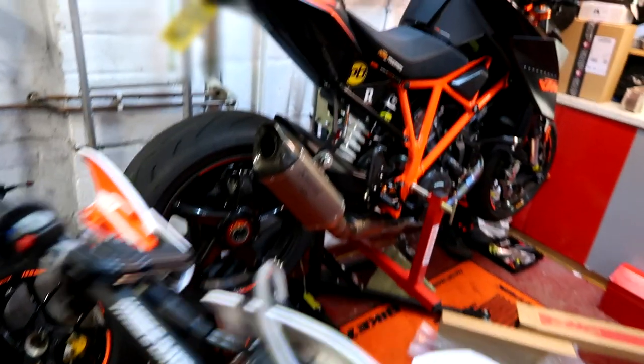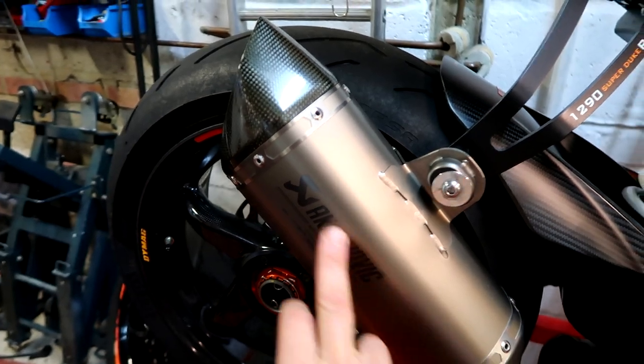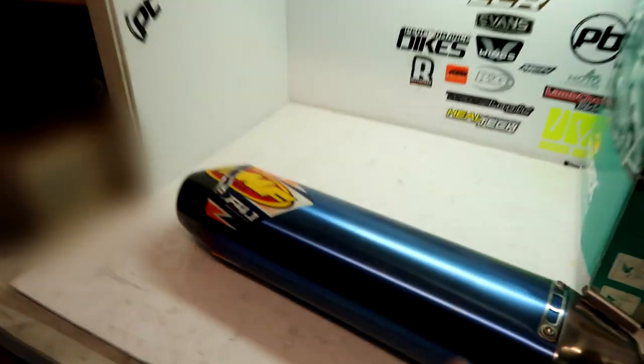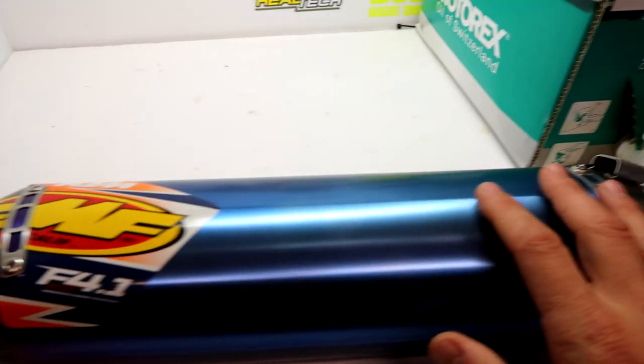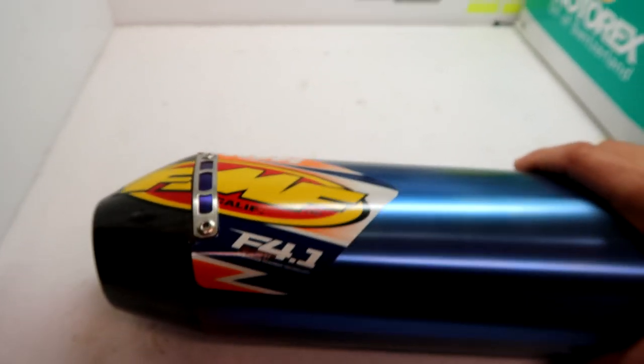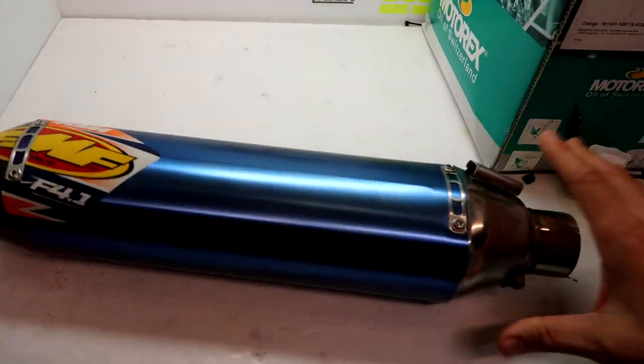Now I love me Akrapovics, as you can see on the Super Duke. I'm a man who loves an Akrapovic, but I've never tried one of these bad boys. FMF 4.1 jobby. This is one of the KTM power parts exhausts. Titanium, it's lightweight, it's meant to sound amazing. So we're going to fit that in this video.